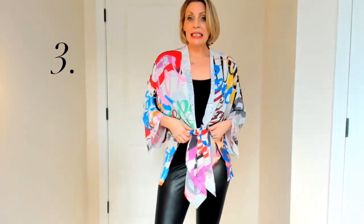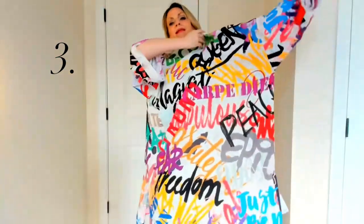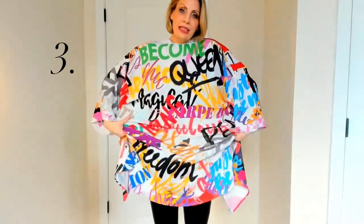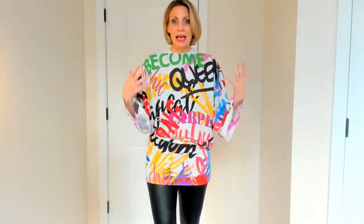The third way to wear this is to create another top — you put the back to the front, use that same technique with the slits on the side, and just tie them in the back. Now you have a completely different look with all these bright gorgeous words coming out in the front.